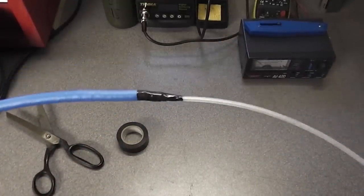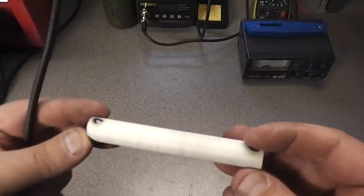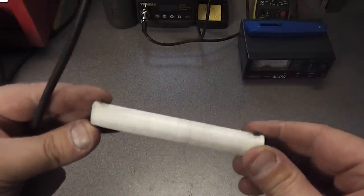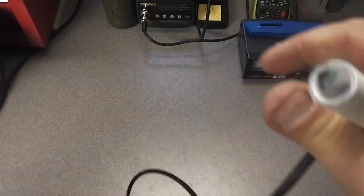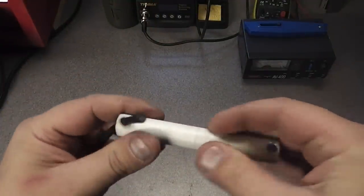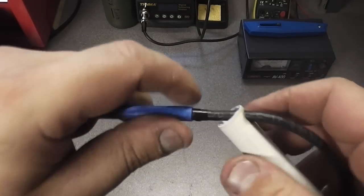Right, heat shrink is done. Now we're ready to make the balun. I've already put a couple of holes in this pipe — you can use a drill or even a soldering iron to make the holes. What you're going to do is feed the back end of the coax through the top hole, pull the antenna down through, then get it down to the right point.